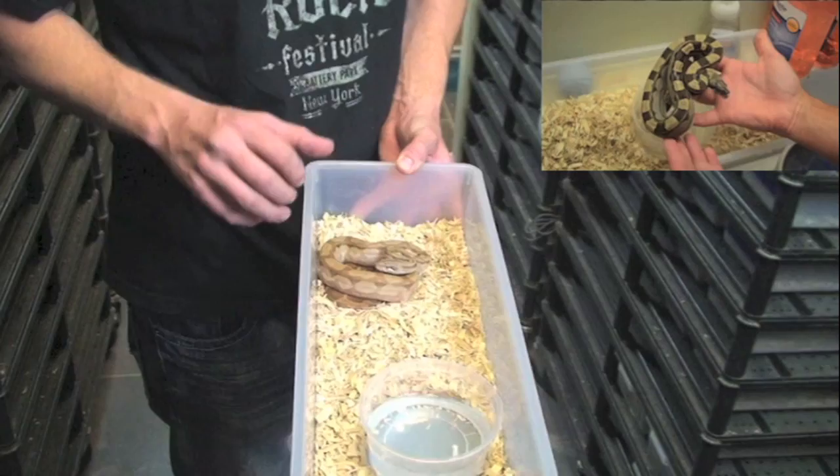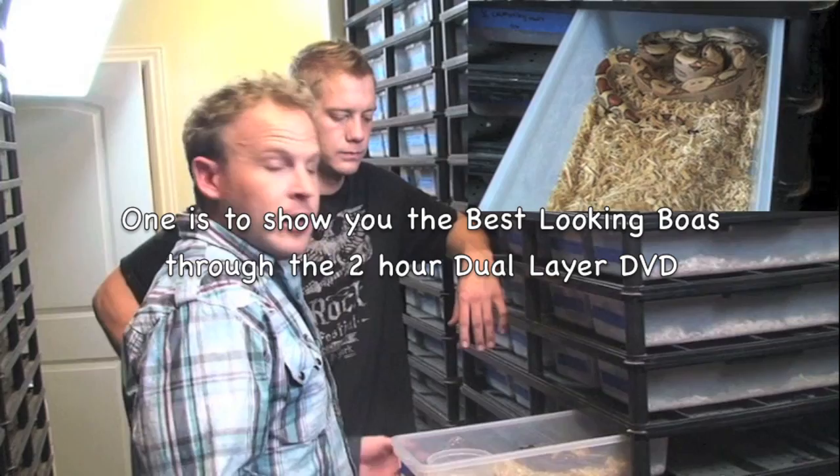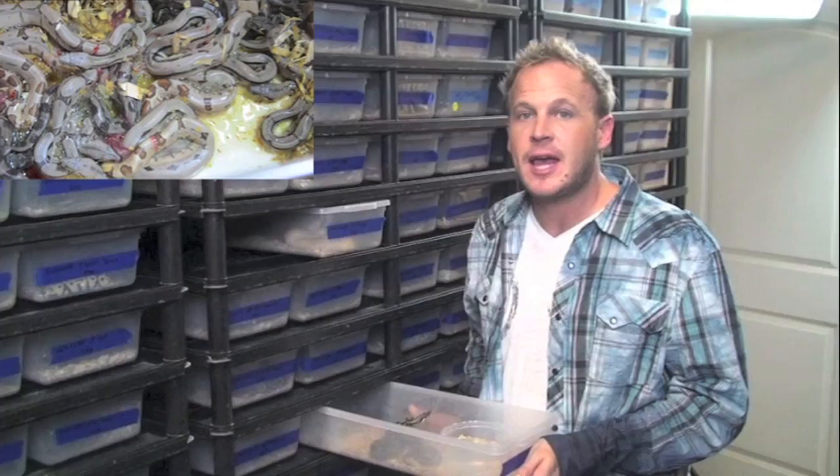A water dish is safer than they would be on a paper towel. If you're having problems with your baby boas, it's going to be one of two things. Follow these steps and you're going to have a lot more success keeping that animal alive longer.